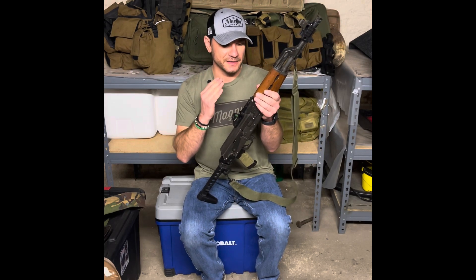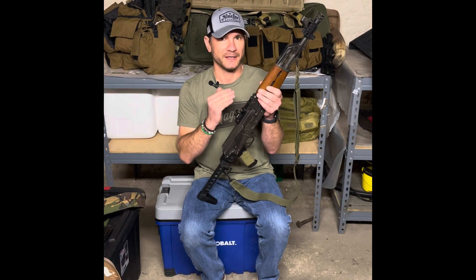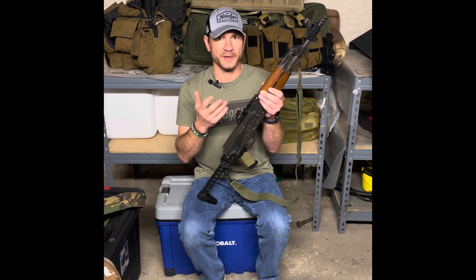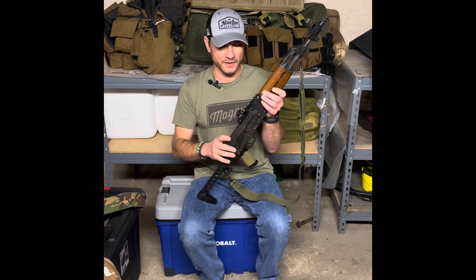This thing is extraordinarily fun to shoot. Even before I put the Atero mount on it, I'm really looking forward to getting back out and running it with the Atero mount. I do have footage that will be uploaded of this thing running at the range yesterday — how flat and smooth shooting it is now in this configuration.